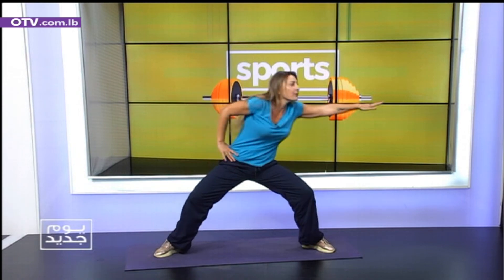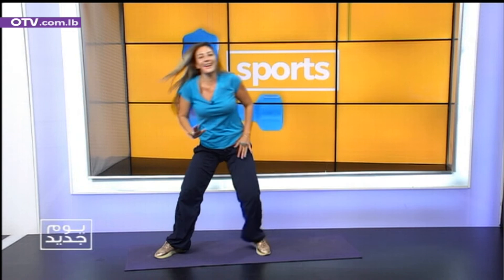Second set. Go. One. Two. Push. Three. Four. Five. Six. Seven. Eight. Nine. Right side. One. Two. Three. Four. Five. Six. Seven. Eight. Nine. Wow. Finished that. Okay. Excellent.